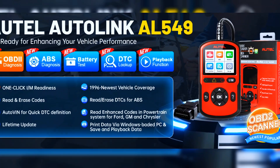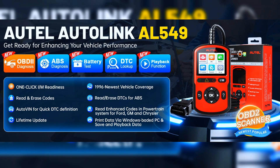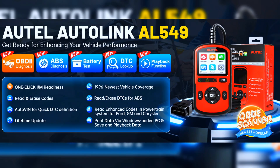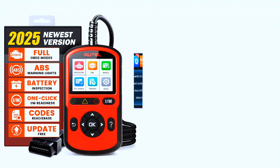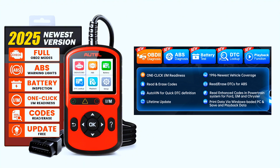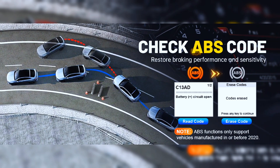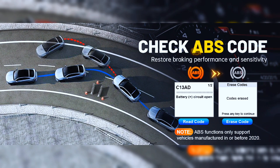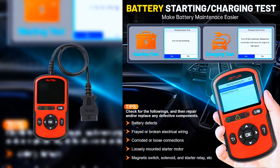The Autol Autolink AL549 is a comprehensive OBD2 code reader with the following functions: complete OBD2 diagnostic function, all 10 modes OBD2 test, one-click IM readiness check, read live data, turn off the check engine light or MIL, read and erase ABS codes, turn off ABS warning lights, and universal car starting and charging system testing.